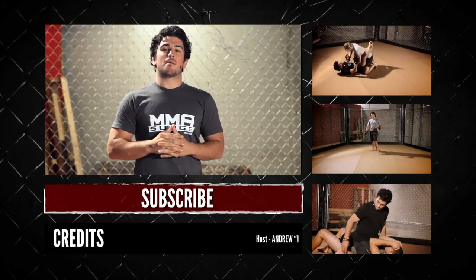Be sure to check out our website, subscribe to our YouTube page, and leave responses — because you guys run this site. If you guys leave a move, I'll do the move. I'll see you next time on MMA Surge.